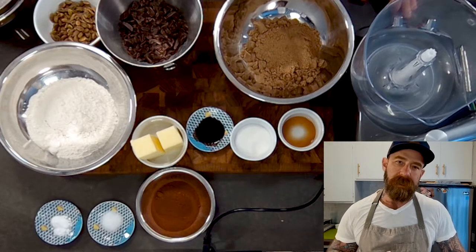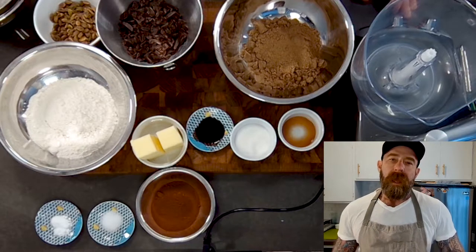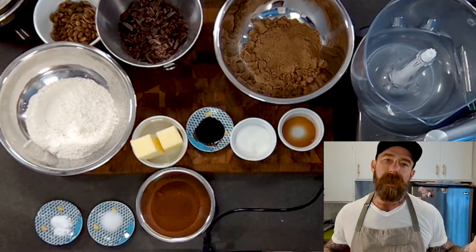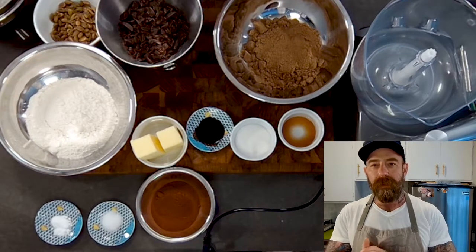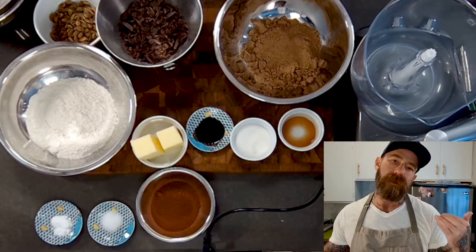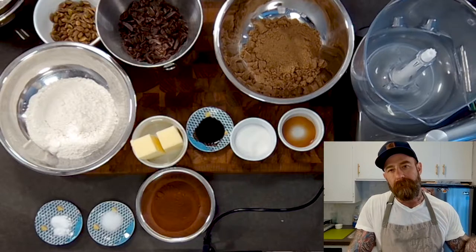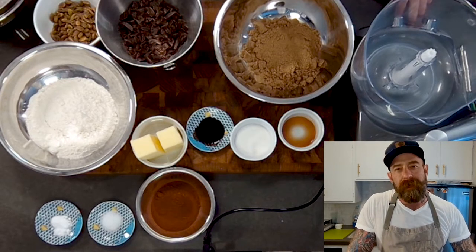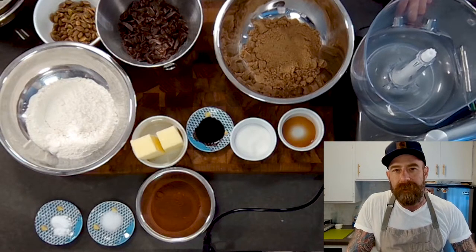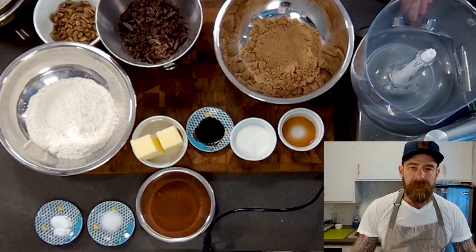One thing about this cookie is there are no eggs involved. You can make it two ways: sometimes I scoop these and bake them like normal cookies, or I roll them up and do a slice-and-bake cookie. Today I'm going to show you the slice-and-bake method, which involves a few extra steps, but if you want to just scoop the dough and bake it like a normal cookie, that's perfectly fine too.